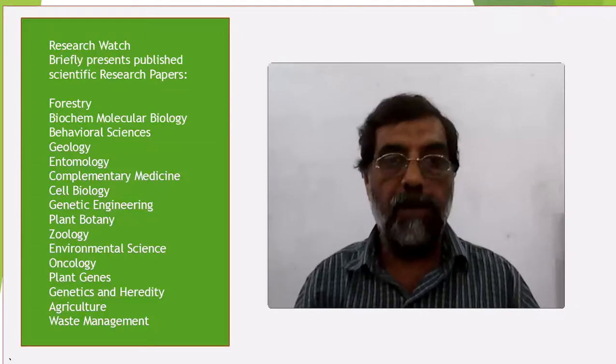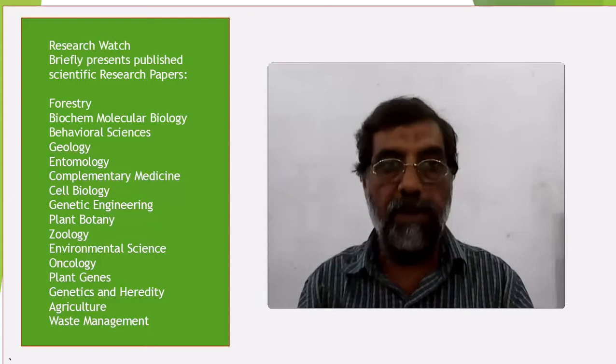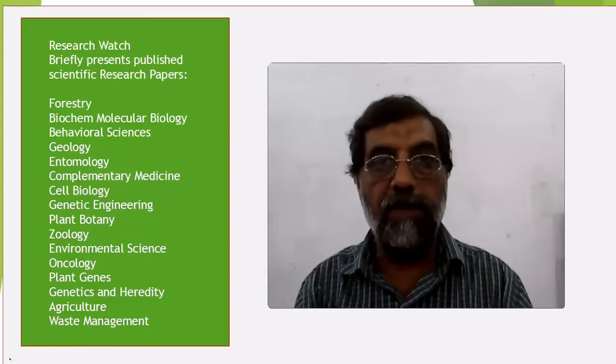Welcome to Research Watch. Here you can catch the key idea of a published research paper in less than 5 minutes. I hope it will help you to select the paper for your further reading, knowledge, or research purposes.